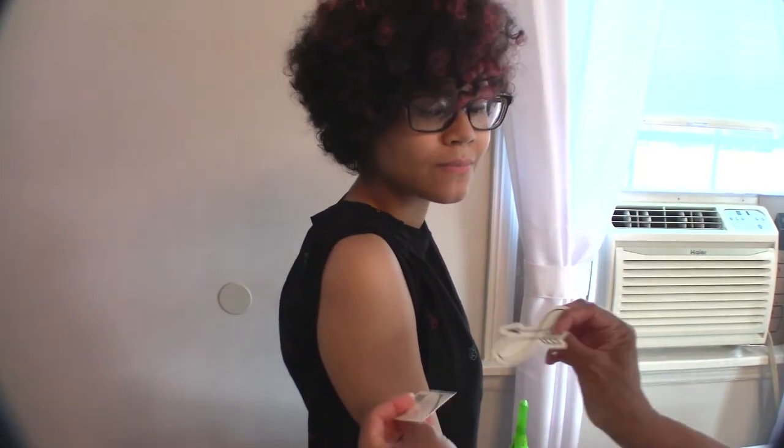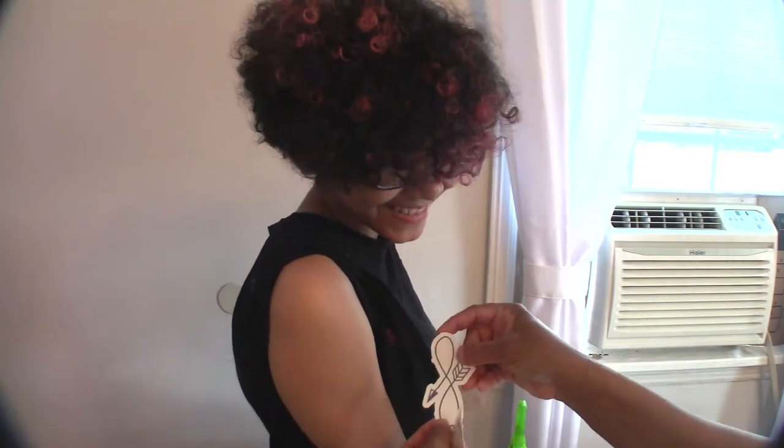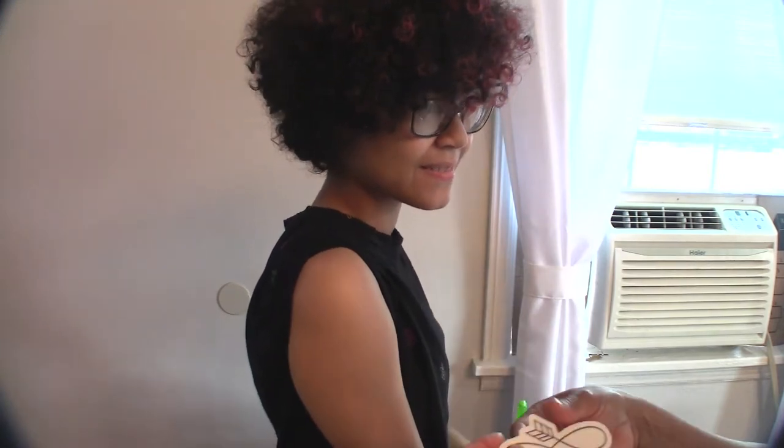Okay, so which tattoo do you want? Do you want the bear tattoo or the arrow tattoo? I want this one. Which one? This one. Arrow? Yes. Okay, let's try it.